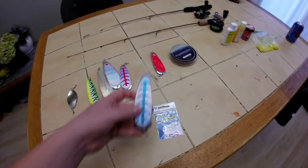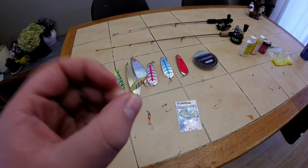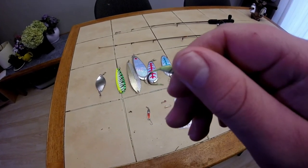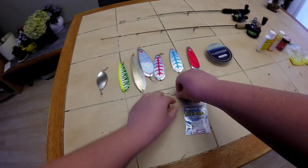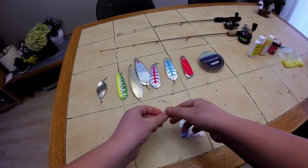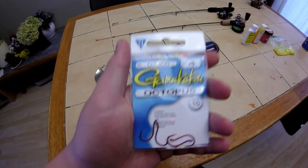Now I'll show you jigs you'd put behind a dodger — they can go behind any one of them. I like to use these little staring glow hooks, probably a number six hook, those work really well. There's also a Northland jiggle bug and another little glow hook. Little spoons work well too, like this Deadly Dick. You can also just use a plain hook behind it, but I prefer the little glow hooks.